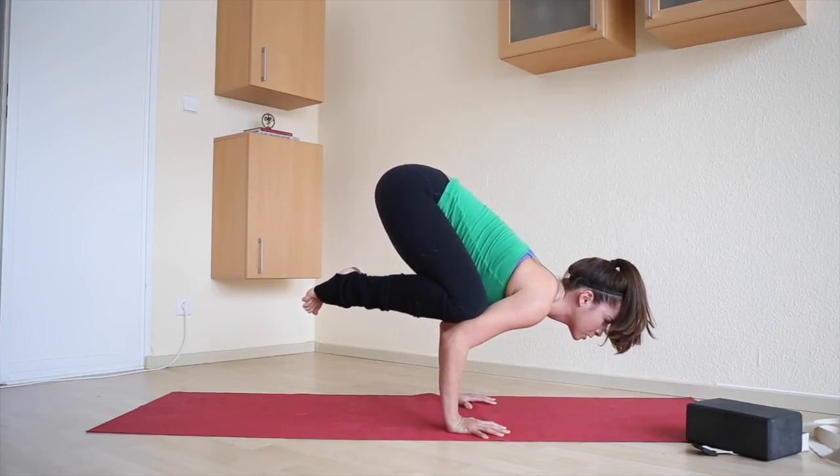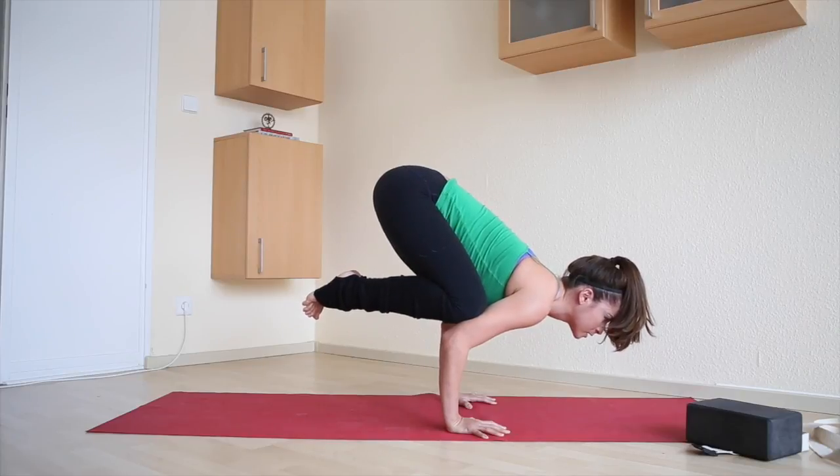From here, you can continue the vinyasa by jumping back into chaturanga, or you can just come right out of it — whatever works for you.